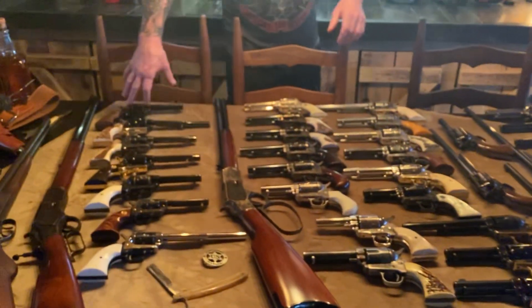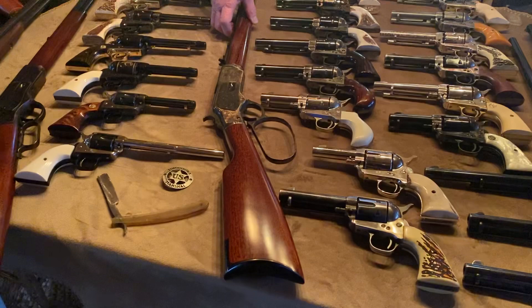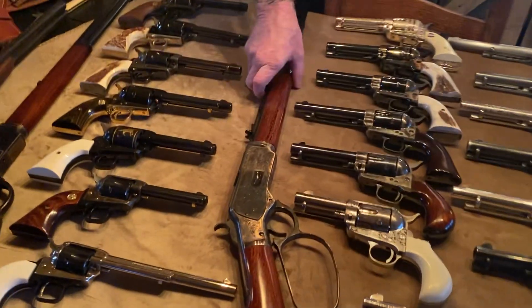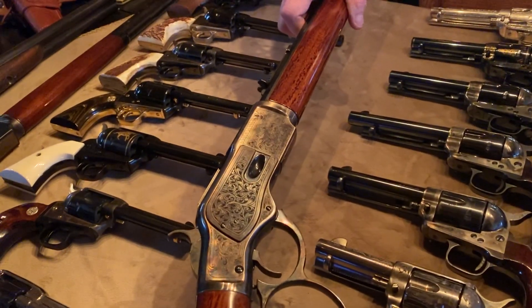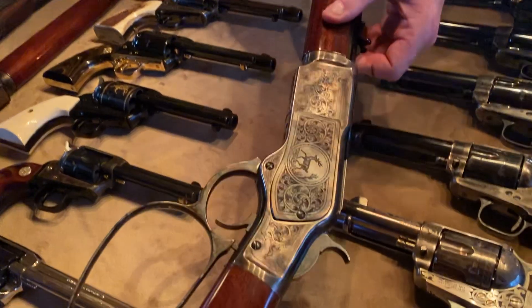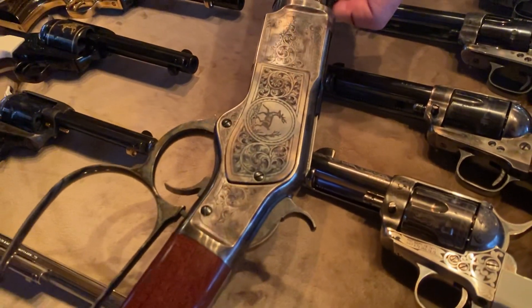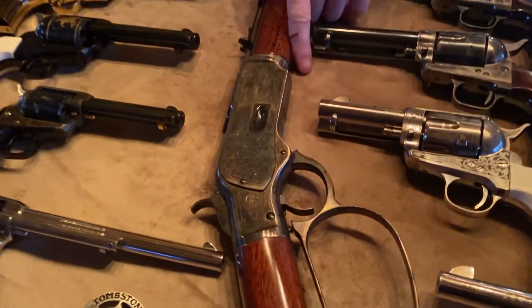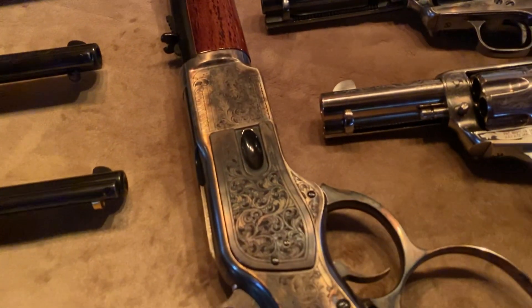Next to my Colt collection is another Uberti — this is one of 250 with the big loop and engravings on it. I don't know if you can see the engravings, but we'll flip her over. I've shot this gun in a previous video. They only produced 250 of these guns.